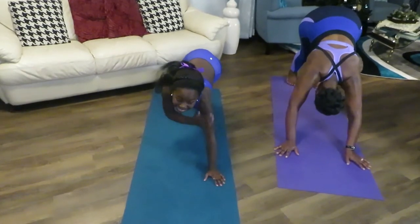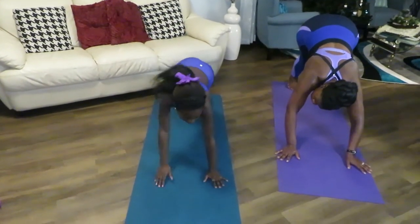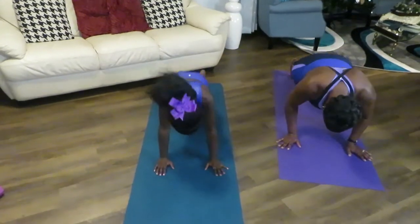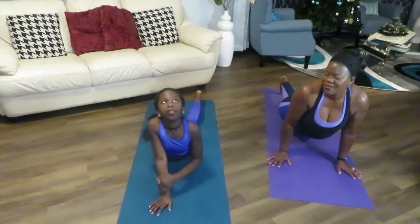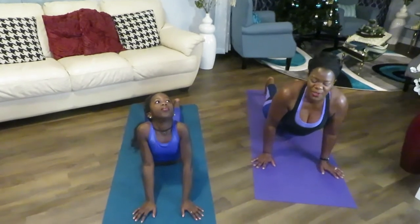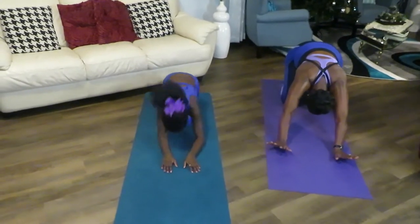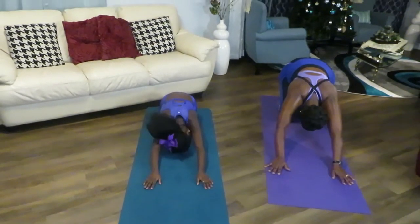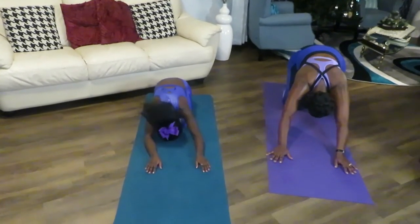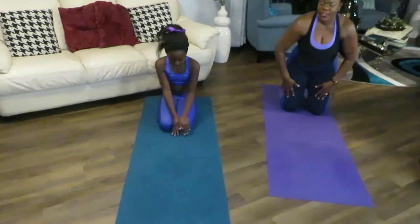I can really feel it in my arms. Now moving to cobra pose — are you ready? Go. Stay there. Good. And straight. That's great. And now you come to your knee and go to child's pose. Just stay here for a few seconds. You can move sideways to stretch a little bit more. Great job.